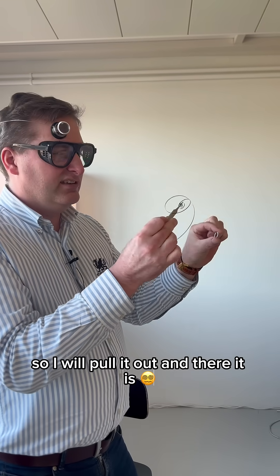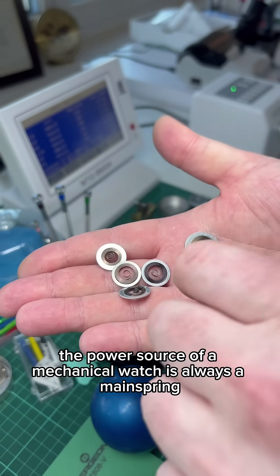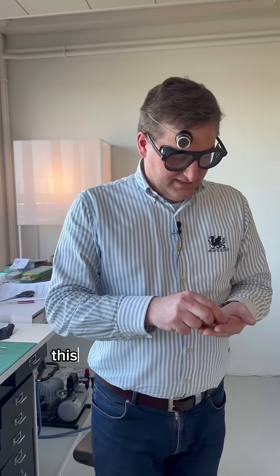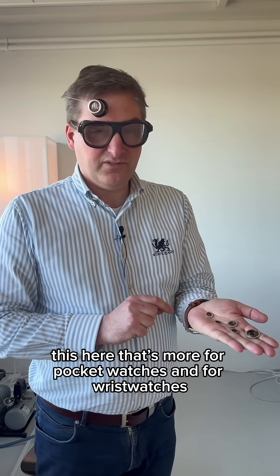I will pull it out and there it is. The power source of a mechanical watch is always a mainspring. That's a mainspring, but that's not for a wristwatch — that is for a larger table clock. This here is more for pocket watches and for wristwatches.